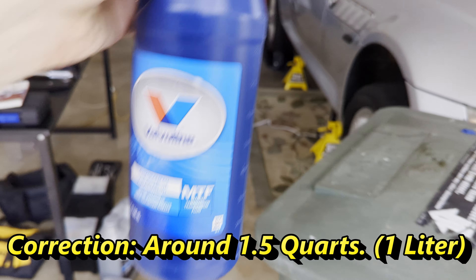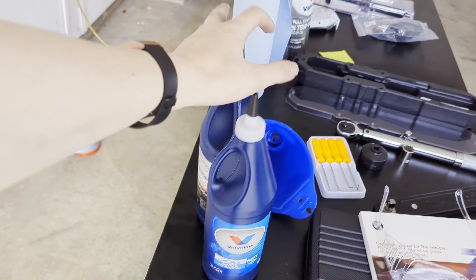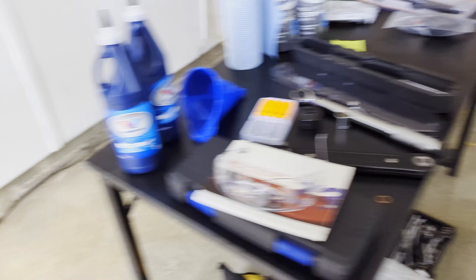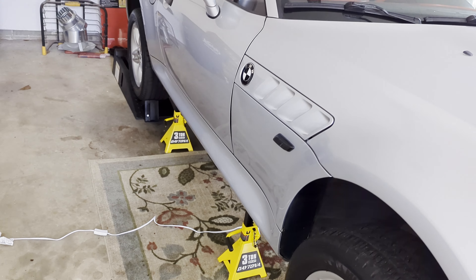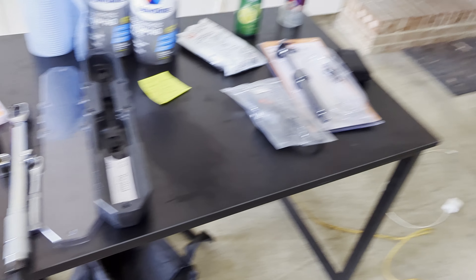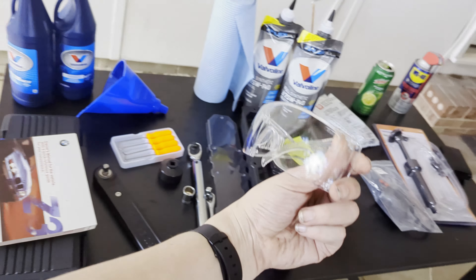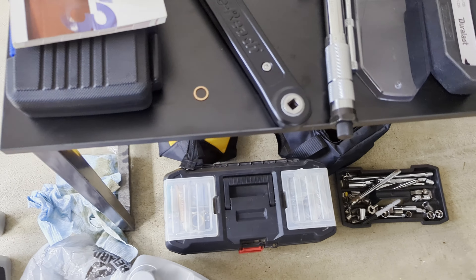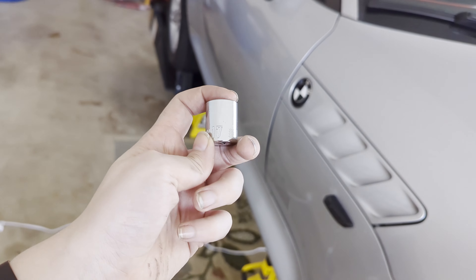You'll need just shy of two quarts of transmission fluid, so I got two bottles. You're also going to need a pump to pump it in through your fill plug — you just fill it until it starts to come out and then you're good to go. Before you go underneath the vehicle, always put eye protection on.